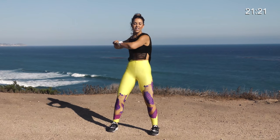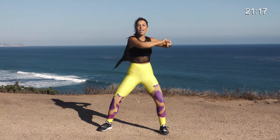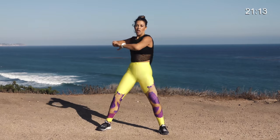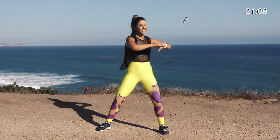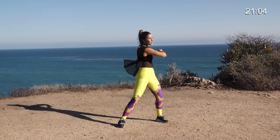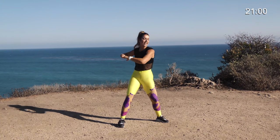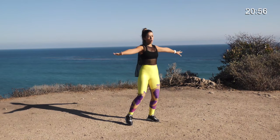Just like that. Let's go ahead and bring our feet a little bit wider and continue that twisting movement here in our Butts and Guts warm up. Ready to work our core, our booty, our thighs — burn some calories, burn some fat. We're going to go into some hamstring kicks. We're just going to warm up the back of our legs and continue to work our core.